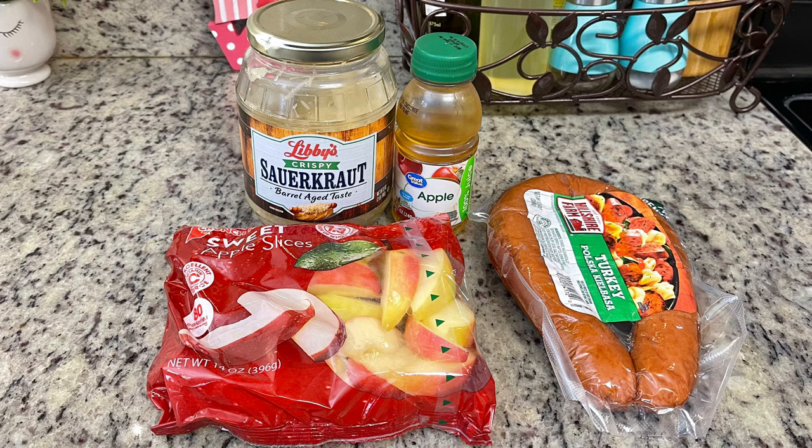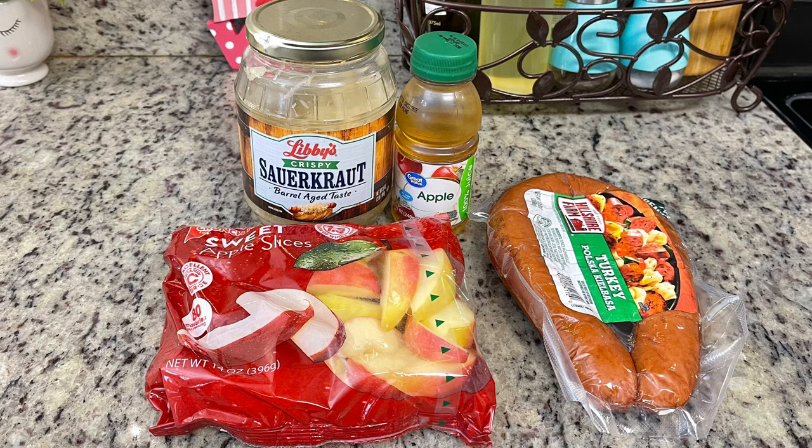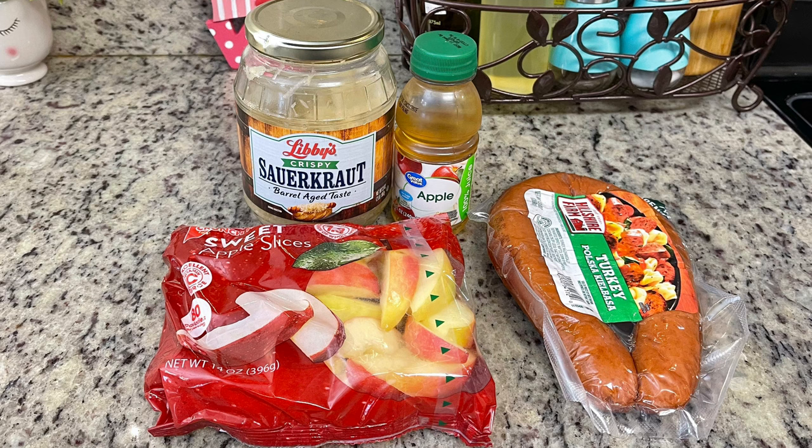Last but not least, I'm making kielbasa with sauerkraut and apples. I first learned how to make this from my mother-in-law and have made a couple of tweaks over the years. First up, you'll need some kielbasa — I like to use turkey kielbasa. For the apples, you could chop whole apples yourself, but to keep this quick and easy I got some already-sliced apples. For the sauerkraut, I had a jar in my fridge to use up, though bagged sauerkraut from the deli is really delicious in this.